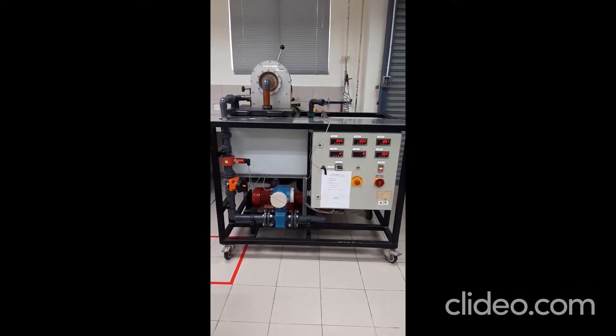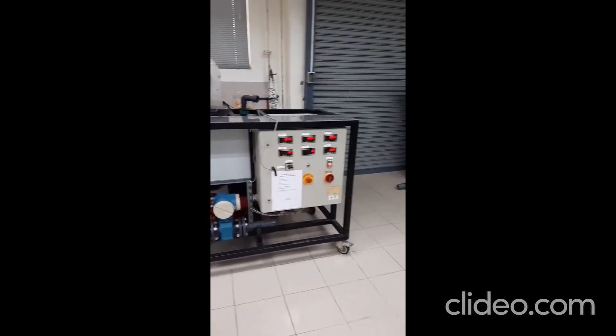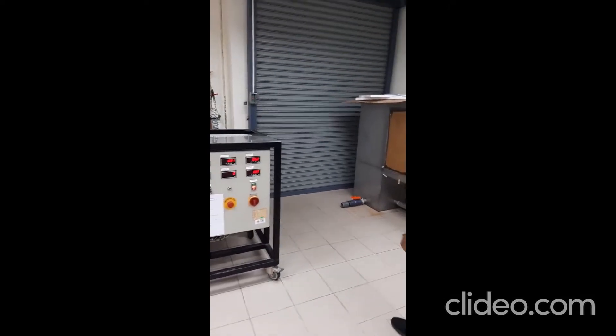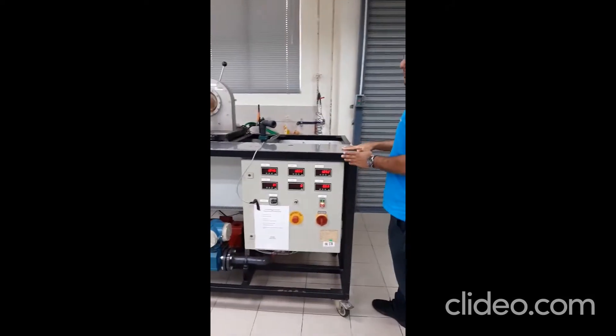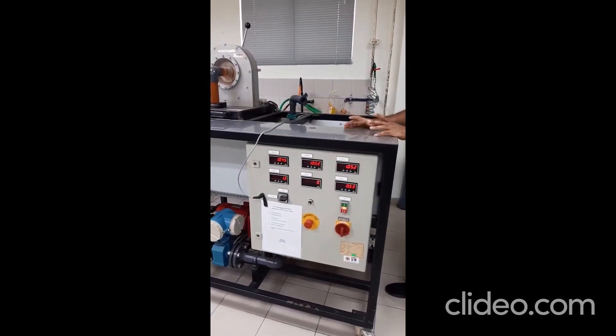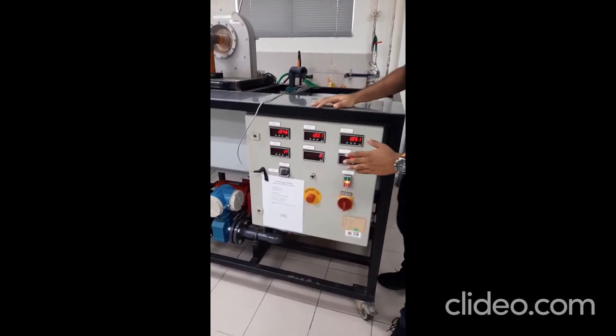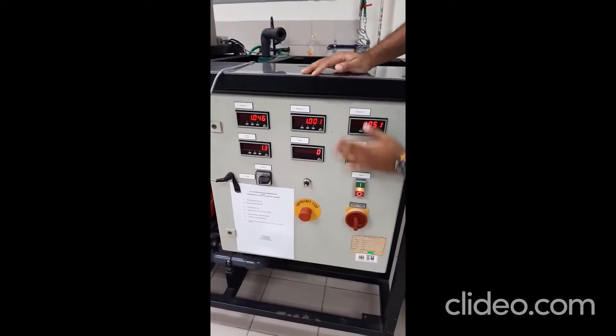This is a Francis turbine module. Let's pass to our assistant engineer to show how to operate. The basic thing you need to know before the experiment — I'll show you. This is an instrument panel.